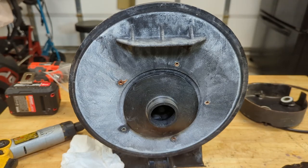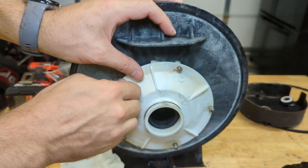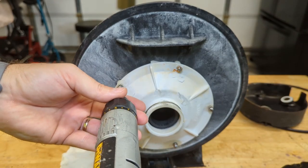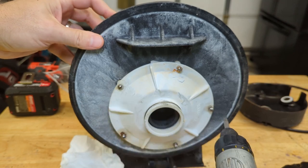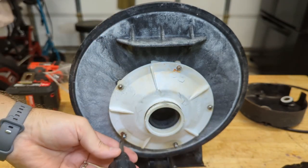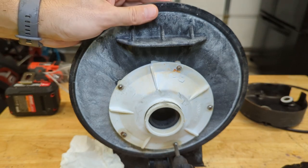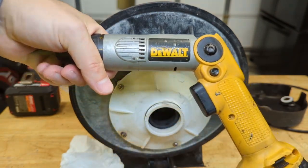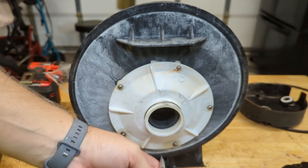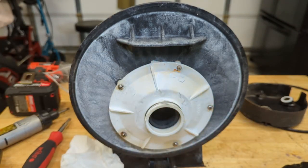Now we'll go ahead and reinstall our diffuser. Let's get the screws started by hand. A couple of you have asked me about this screw gun in prior videos. Unfortunately DeWalt stopped making this years ago — it takes a 7.2 volt NiCad battery, that's how old this thing is. But I use it for just about everything; it's not an impact driver, but I've hung cabinets with it before and done a lot of stuff it wasn't designed to do, and it just plows right through it.